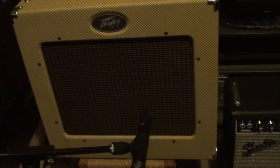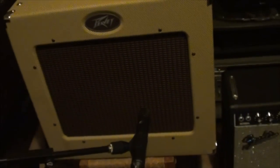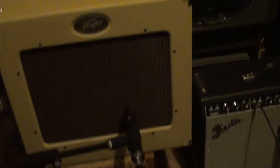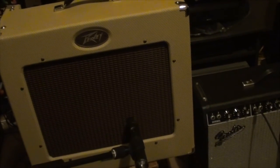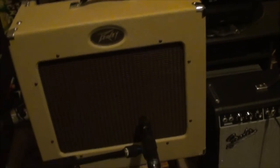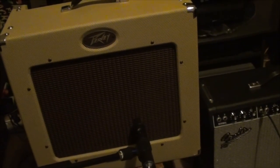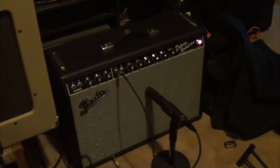Same thing here — I've got the delta blues and the mic is not in the center of the speaker, it's actually off to one side. I like to do that just to stop those high ends from chopping ears and heads off. This delta blues is a great all-round amp — it does the job, and I can seriously see why so many people have used it on recordings.